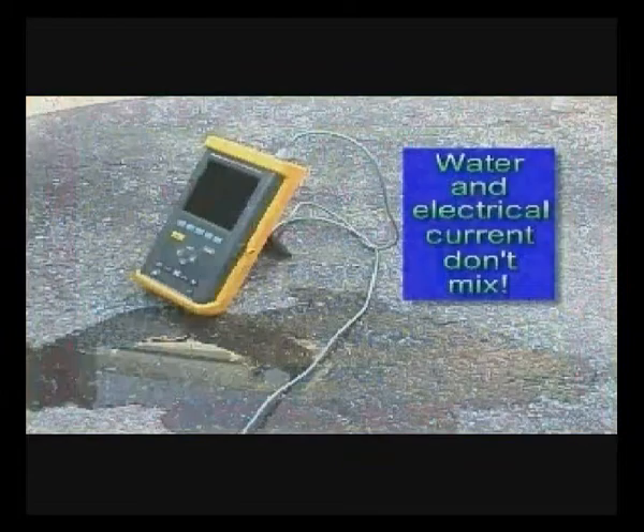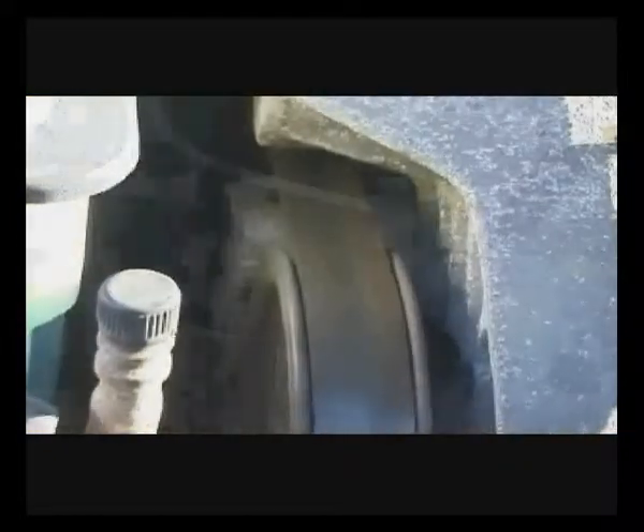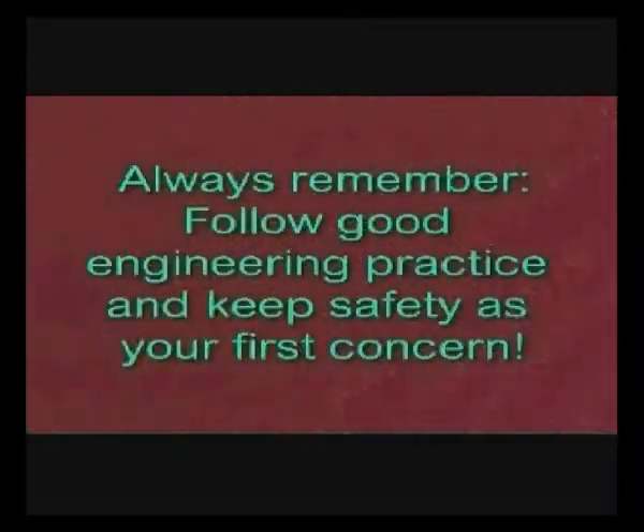Never expose the instrument to water — this can create a serious shock hazard, as electricity and water simply don't mix. Use extreme caution when working around machinery, especially where moving parts are present. Test probes and leads can get entangled, causing the possibility of strangling to you and damage to the instrument. The rule is: keep everything in the clear. Remember, keep safety as your first concern.